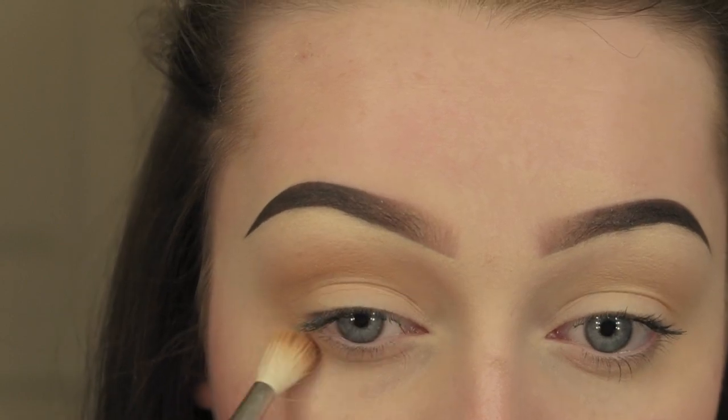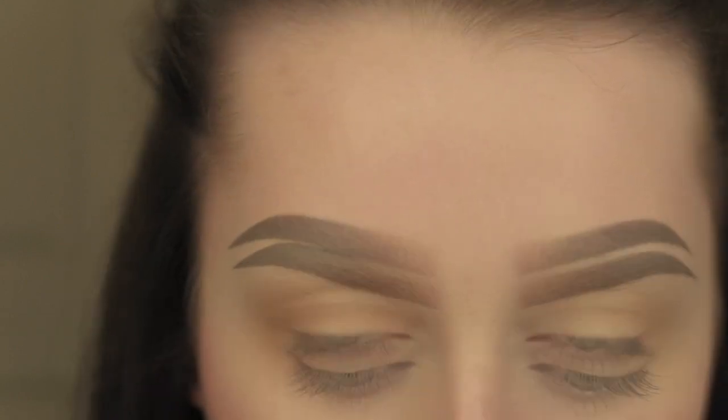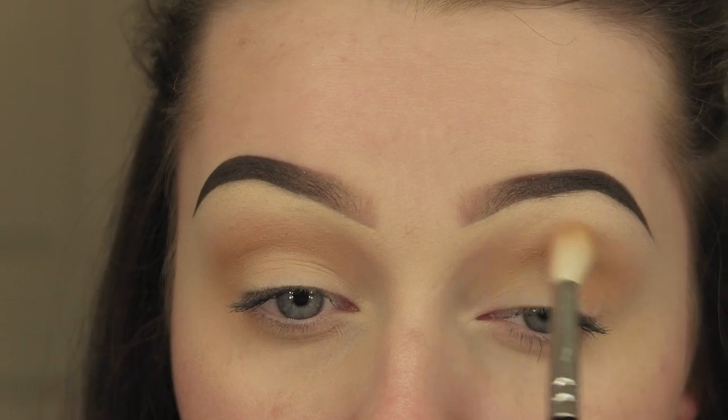I'm just blending that into the crease and underneath, then doing the same on the other eye.